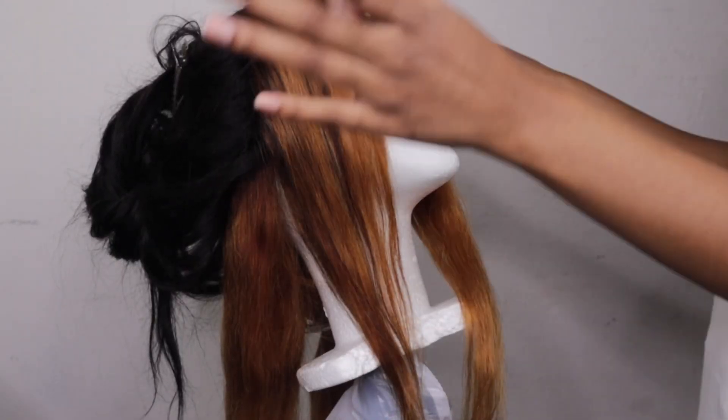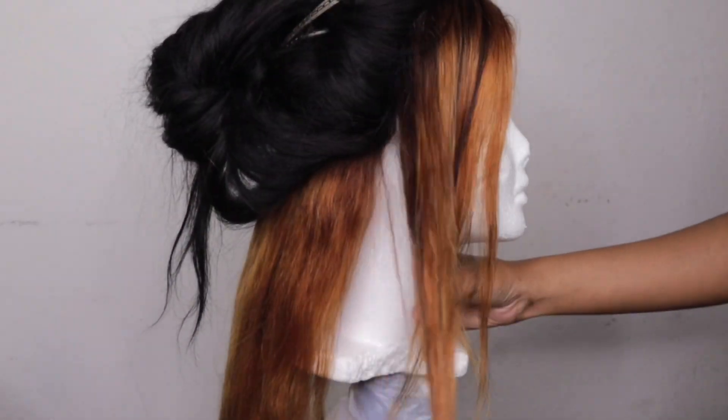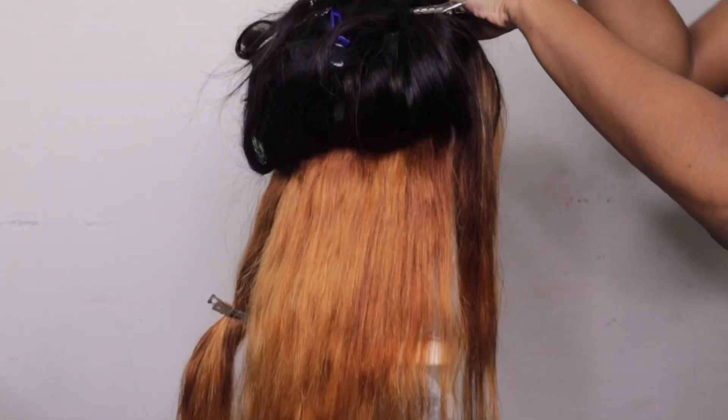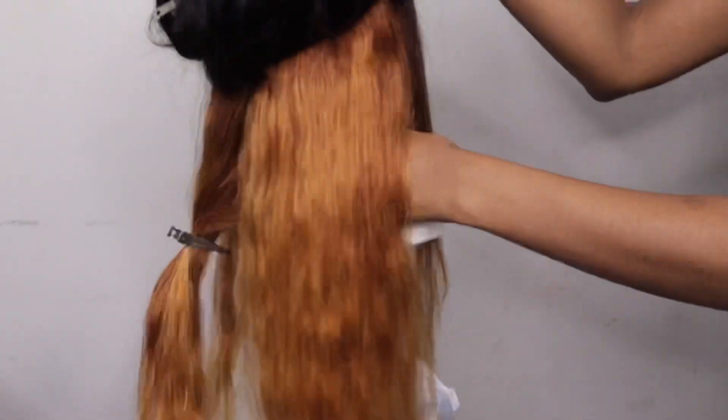After that processing time, here are the results. Like I said, it's not as bright as I wanted it to be, but it will work for the look I'm going for. There is some brassiness in there, and I was going to go in and rinse it off with my purple shampoo.